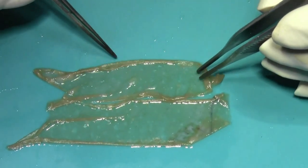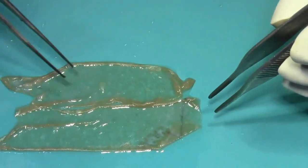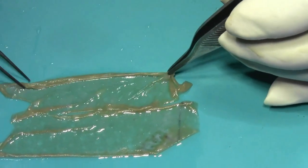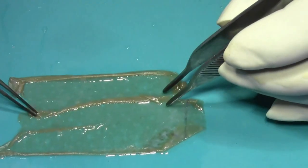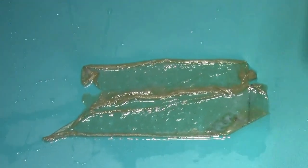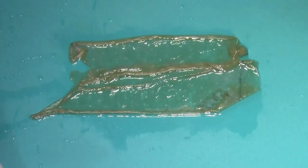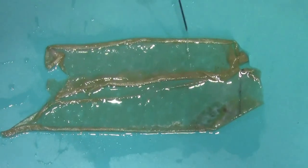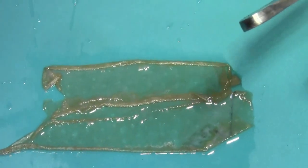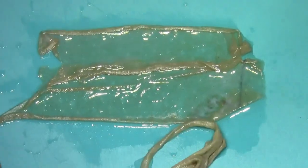These two strips are from our dermatome. You can notice there is hardly any dermis — this is an ultrathin graft taken by the dermatome. It is very fine, with hardly any dermis at all.